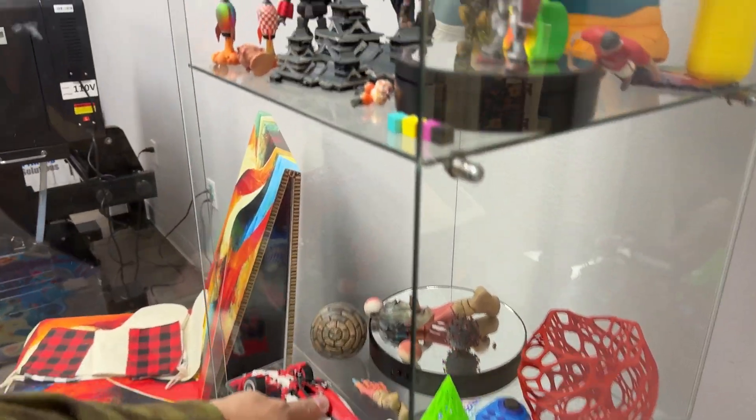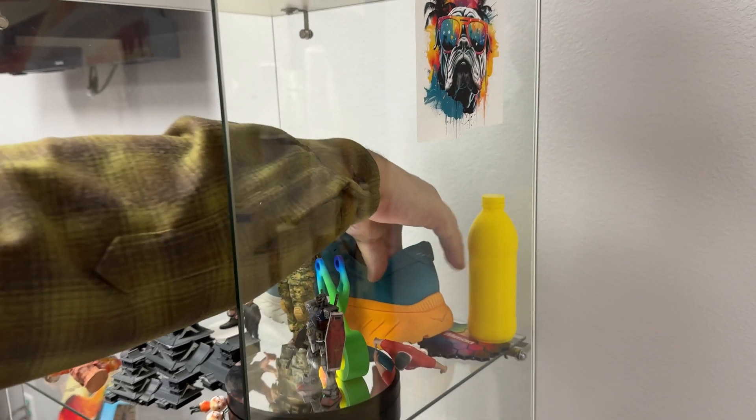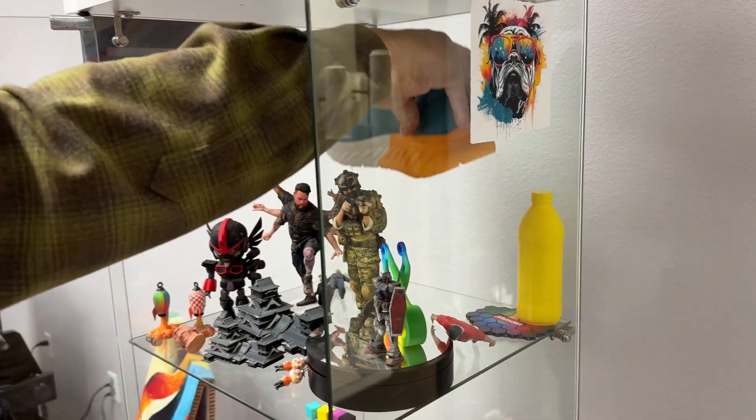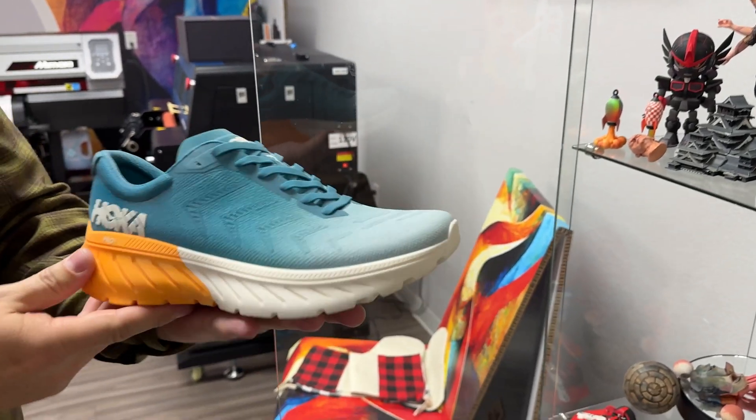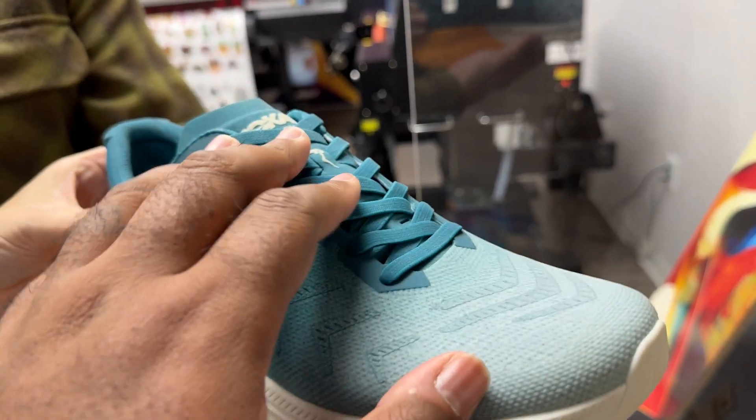These were all done off of the 3D UJ 2207. This one was done off of the 3D UJ 553, which is just a bigger platform. Oh, it's hard — I thought it was soft.